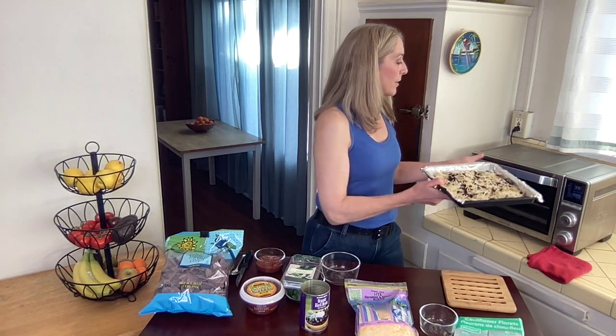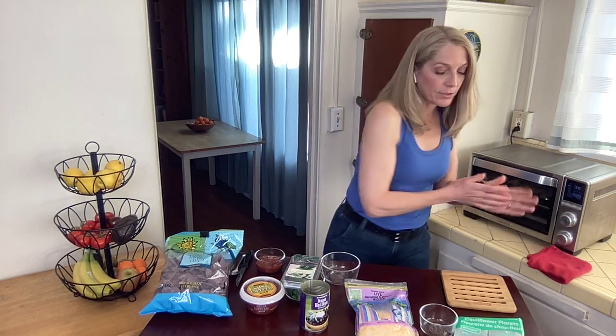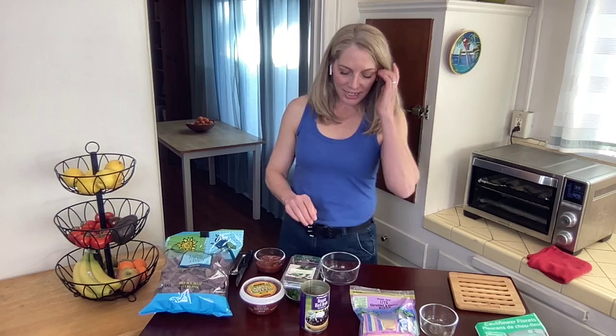You're going to place them in the oven just until that cheese melts. While that's going, let's talk about the rest of the ingredients.